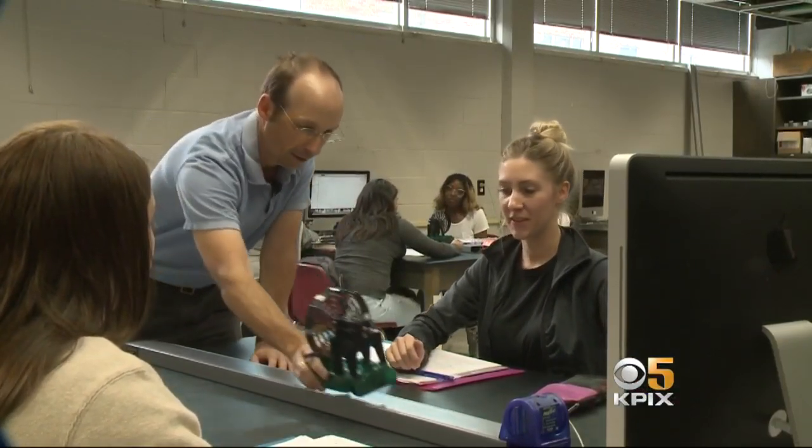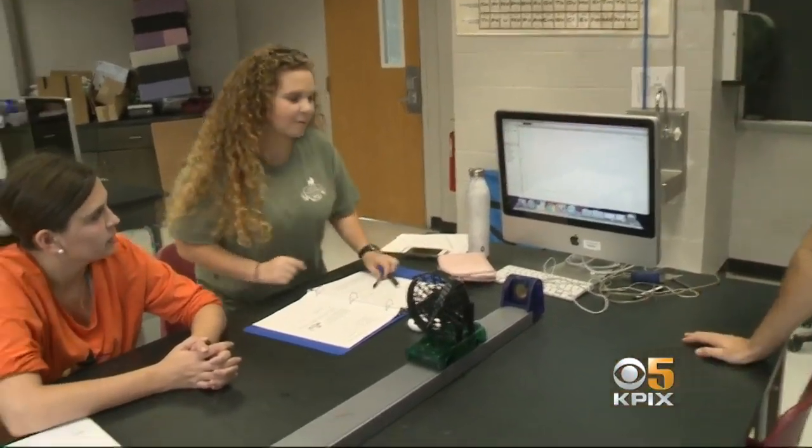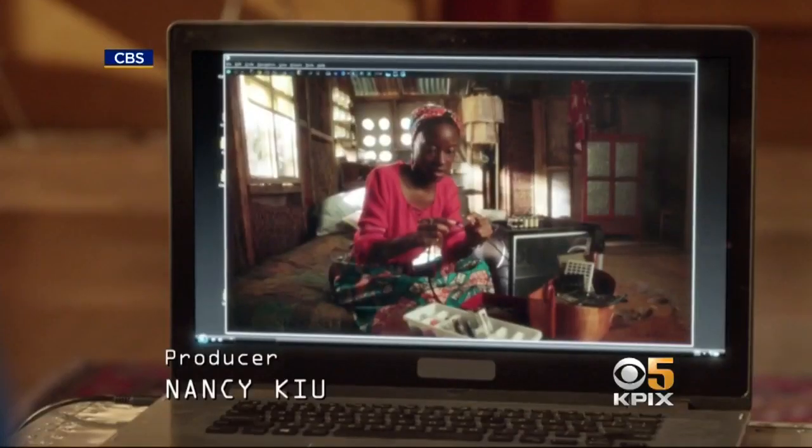Dr. Rhett Elaine uses the same hands-on approach teaching his class of education majors. The lessons, like this one on force and motion, help take the fear out of physics. Dr. Elaine says he's enjoying his perfect scenario — getting to teach physics for education and entertainment.